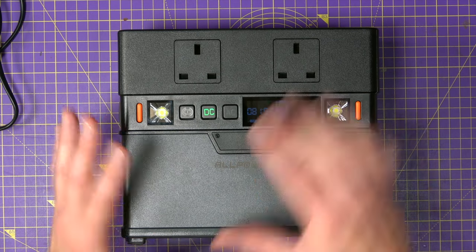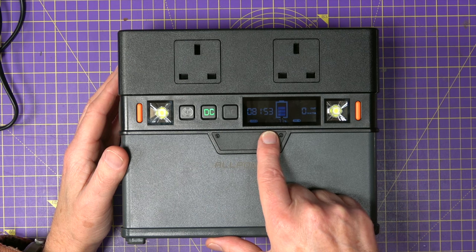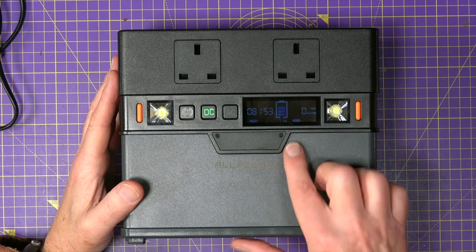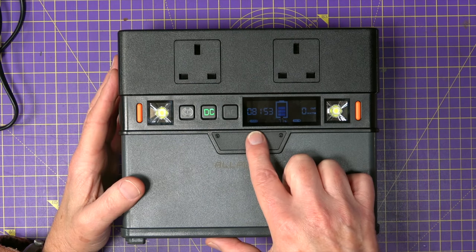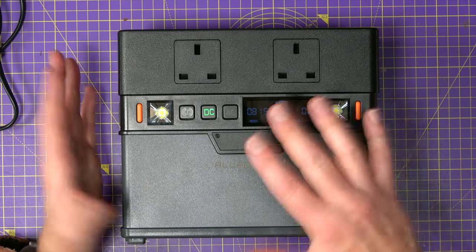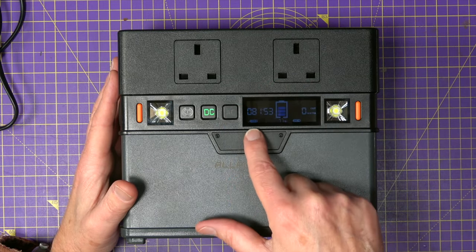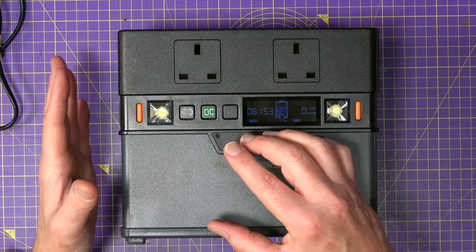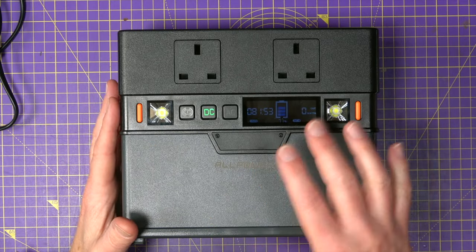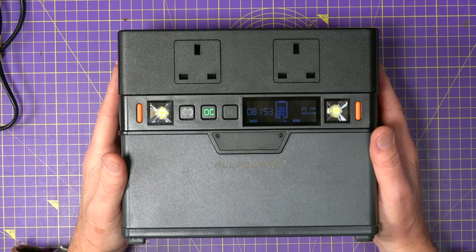At the moment it says this will just sit here for 81 hours and 53 minutes before it's empty. Displaying the remaining charge as a percentage is normal, but having a countdown timer that shows the estimated hours and minutes remaining is just so much more intuitive and useful. If you plug a big load in, the remaining time will be less than if you're just charging your phone, and because it's a timer you can see how fast this is discharging depending on whatever load you've got plugged in.